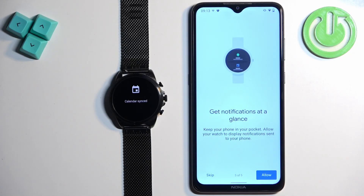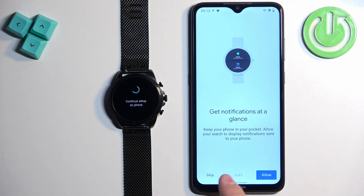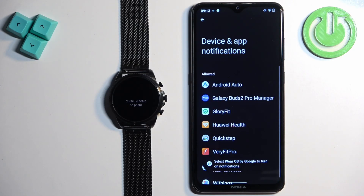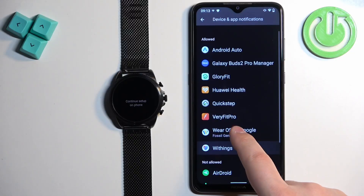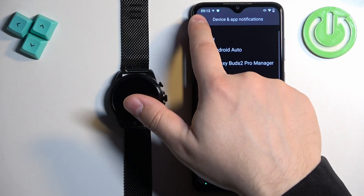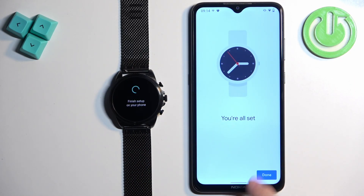Then we have the notification permission. This is useful if you want to see notifications from your phone on your watch. Tap on allow, and it will redirect you to a settings page. Here you need to find 'Wear OS by Google,' tap on it, and make sure that notification access is enabled. Once it is, go back and it should proceed further. Then tap on next and then tap on done.